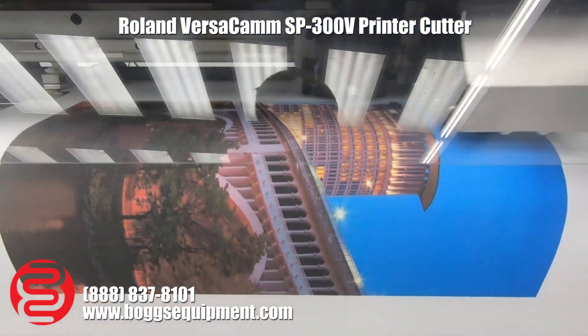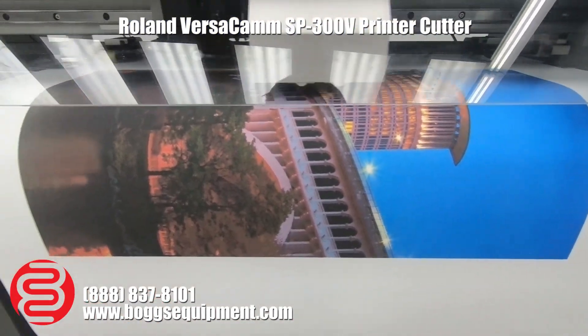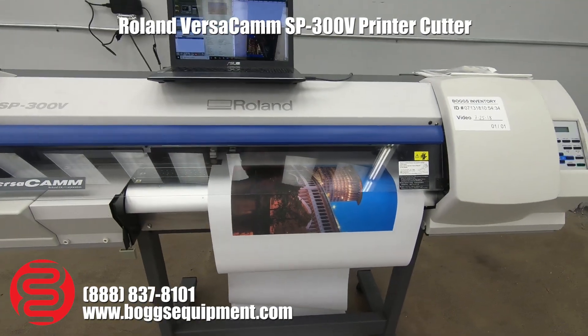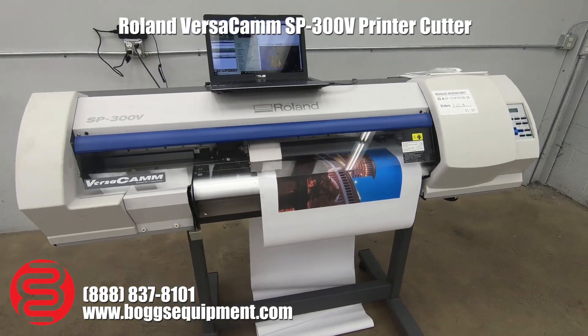To show you here, we're running a test print, just printing on some vinyl here. All the ink in the machine is about half capacity, so you won't have to buy ink right away, but obviously with something like this you will.